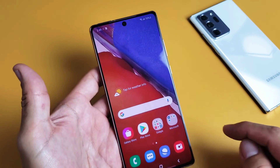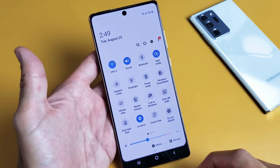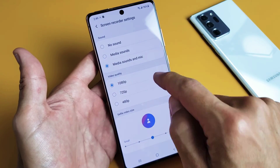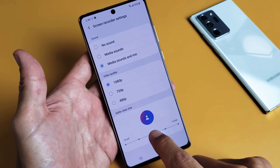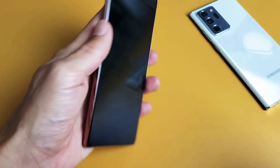Also, take note that if you slide down the notifications and press and hold on the screen recorder button, you'll get the settings for it. By default, 1080p is the highest quality. And down here for the selfie camera, you can make that bigger or smaller. Pretty simple.